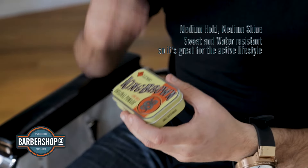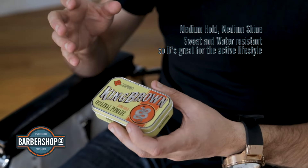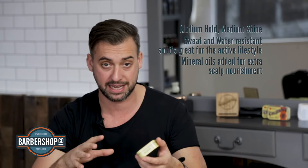When using this product it's really important that you coat the hair, so get right into the roots and follow through all the way to the end. The boys from King Brown have added mineral and carrot oils which are going to nourish and protect the scalp.